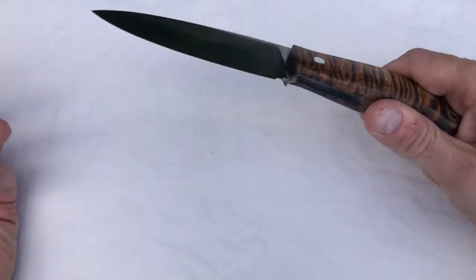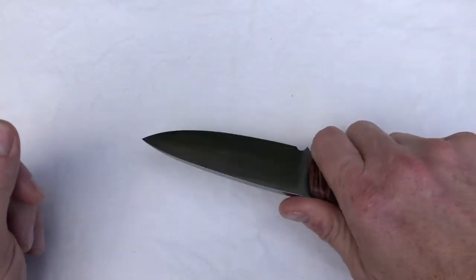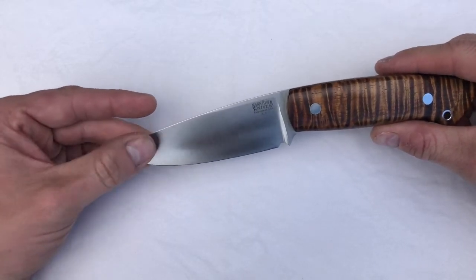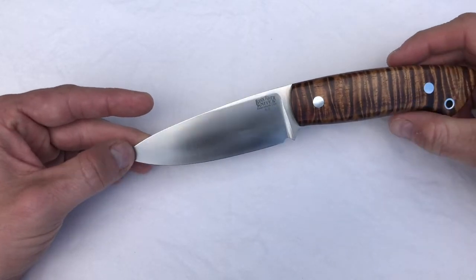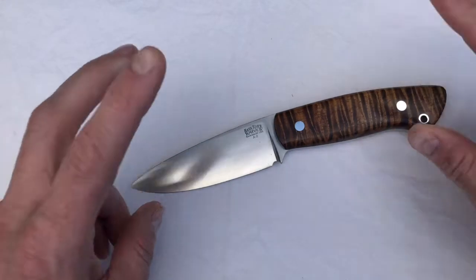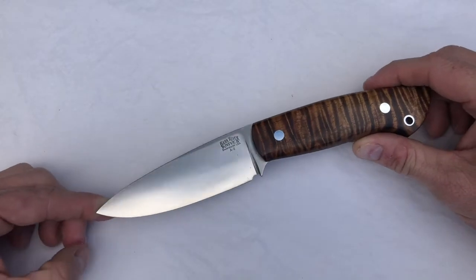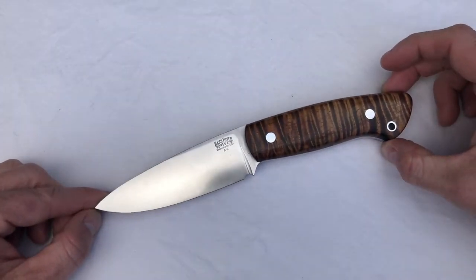I remember thinking it's a shame that those scales are on a knife that I really have no interest in. The irony, of course, is this has become my all-time favorite knife for general EDC purpose. Eventually the Santos knives went on clearance, and so I was all the more tempted. But I still was put off by what I considered to be, at that time, a boring design. Now I no longer call it boring — what I call it is understated. And I think that is actually one of its bigger selling points to me now.